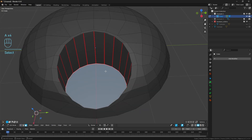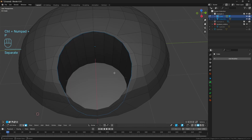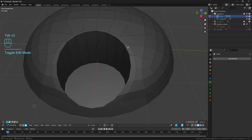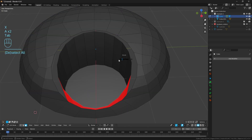From here I'll select the bottom NGon face, go Ctrl Plus, then P and Separate by Selection so now it's its own object. Then on the actual protein shaker lid I'm going to select this outer rim of faces because it's just a mishmash of NGons - it's not doing us any favors - and I'll delete all those.